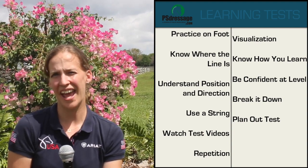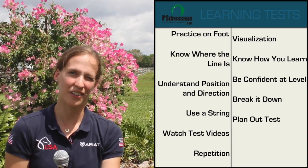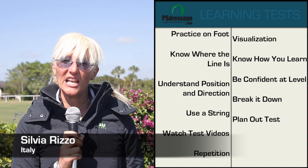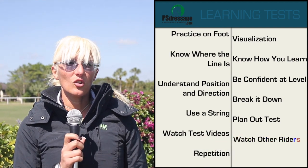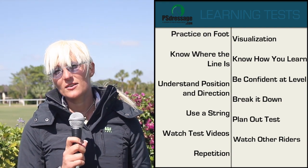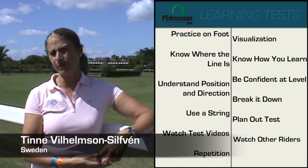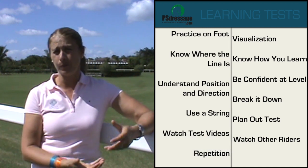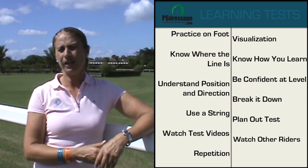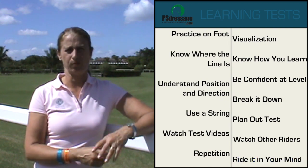I also like to go to the actual competition arena I'm going to compete in and use that to visualize and go through each test movement. For learning a dressage test, it's really important to watch a lot of tests, repeat it in my mind, and also watch other riders while they're competing. When you do a new test, of course it's important to repeat it many times and also ride it at home so you're familiar with your ways. For the horse it's important that he knows where to go as well. But I like to ride it in my mind — that's very important; it always goes well when I do it.